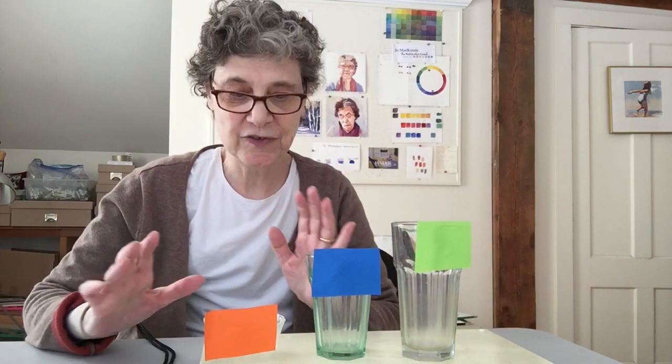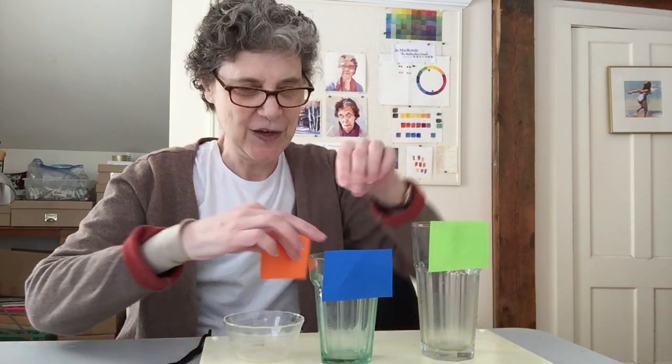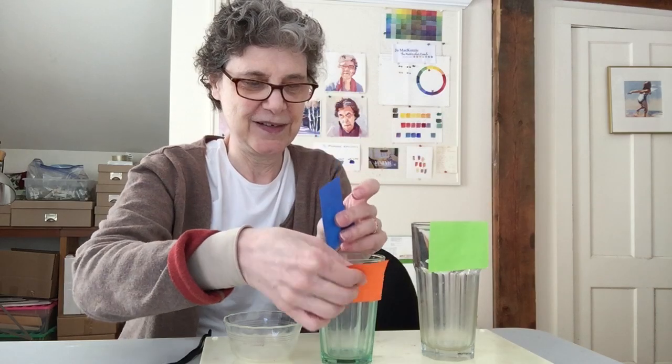But all painters are different, and they can vary it up any way that they want to do it, which means changing these around — in other words, how much of a value you're going to use. And that can determine very much your signature style.